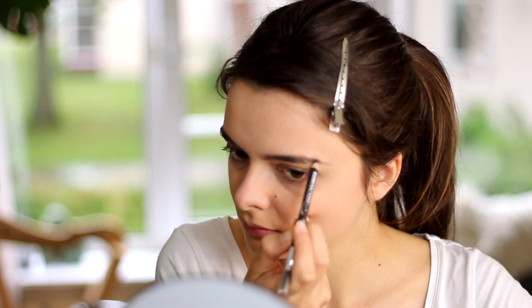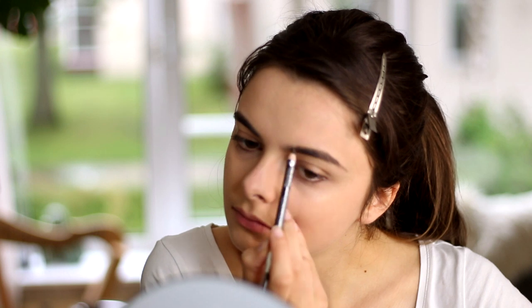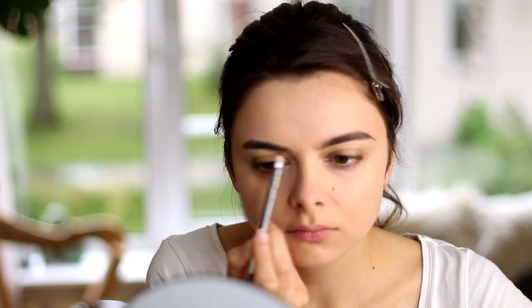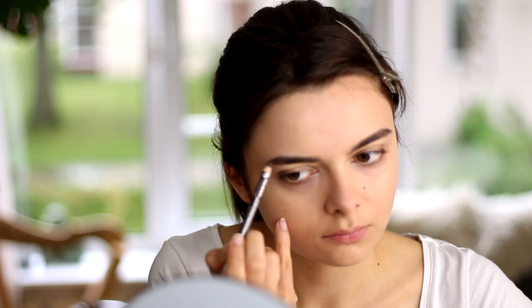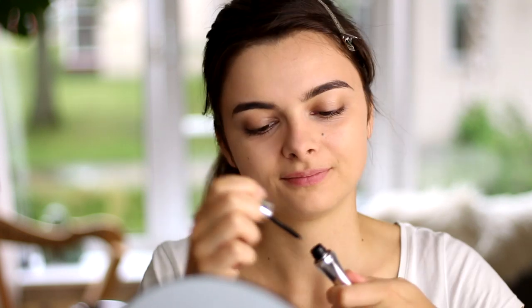Moving on to eyebrows — Agent Carter has nice dark eyebrows, so I'm going to fill mine in a little bit more. I'm going to try and make sure that I leave my eyebrows in a little bit of a straight shape. I'm not going to change my eyebrow shape dramatically, but I am looking at a photo of her to try and match that shape a little bit. I'm also extending my eyebrows out towards the outer corner a little bit more. When I fill them in, I'm going to go over with an eyebrow gel to set my eyebrow hairs in place.